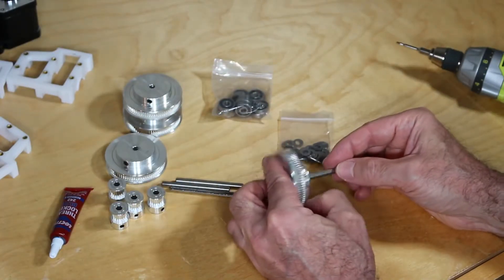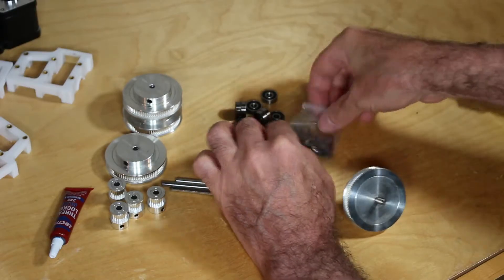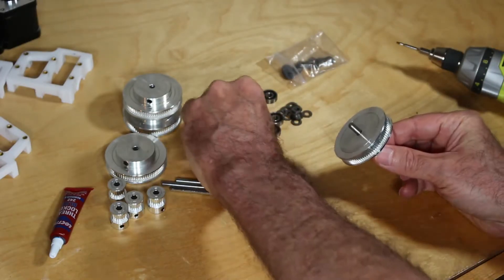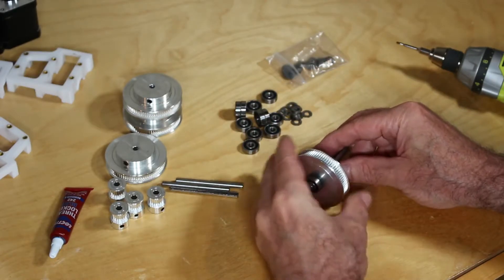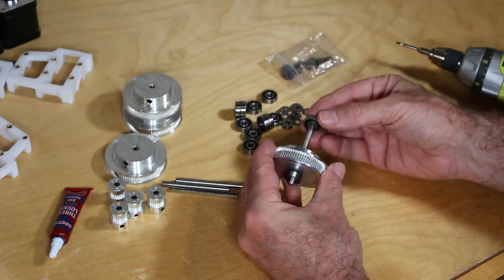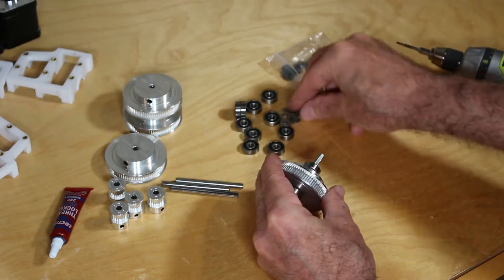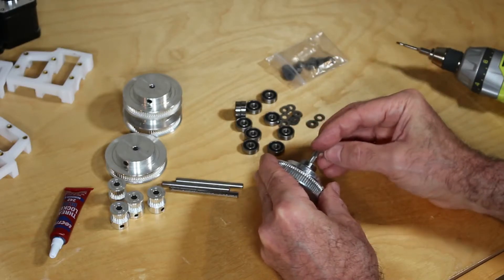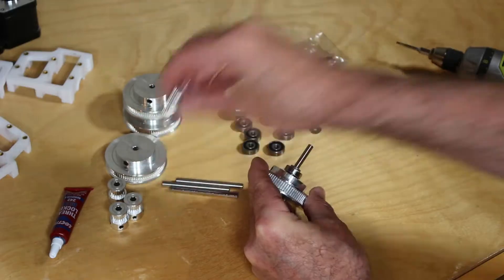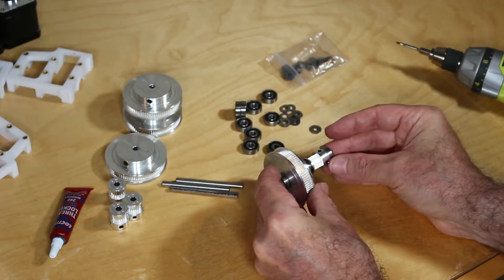We're going to go ahead and test assemble these as practice before we insert the Loctite and start to tighten everything up. Insert the shaft into the large pulley, then add a bearing and insert two of the spacers, another bearing, two more spacers, then add the small pulley — make sure you align it in this particular way — and the final bearing. We will be assembling four of these.